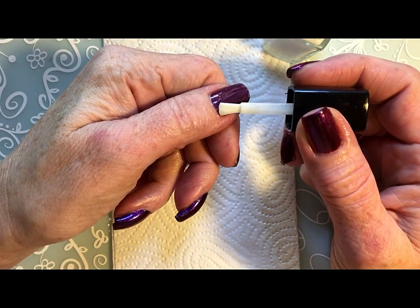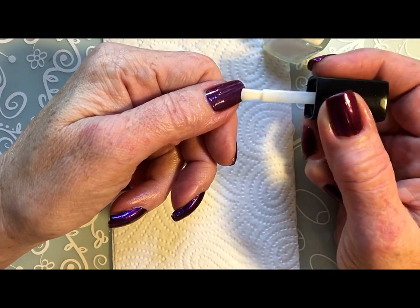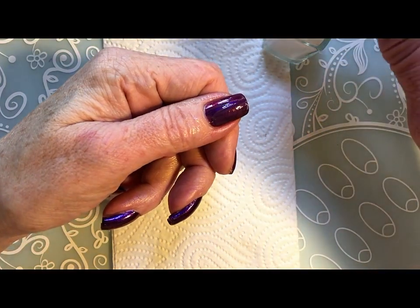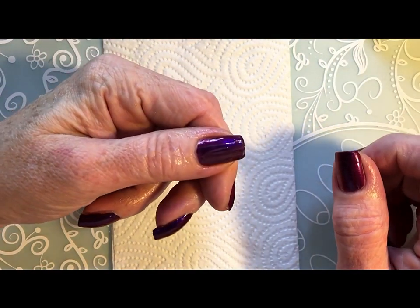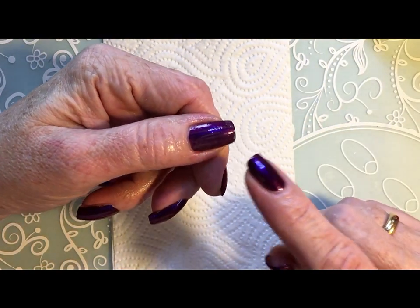So I will show you one nail as I normally do. And then I make the rest off camera. So I will be back when it is dry.